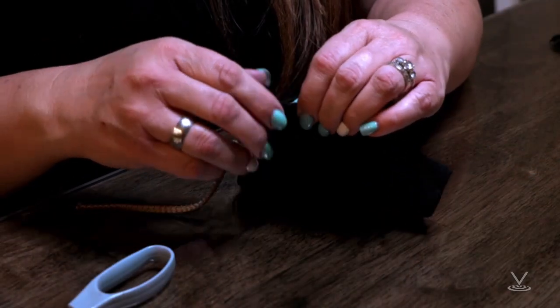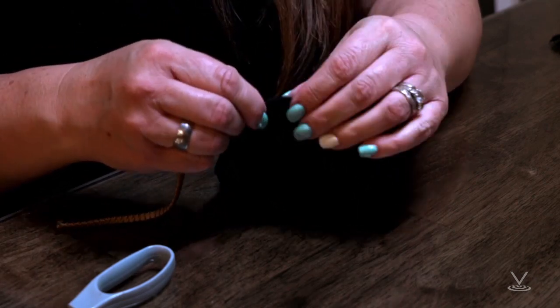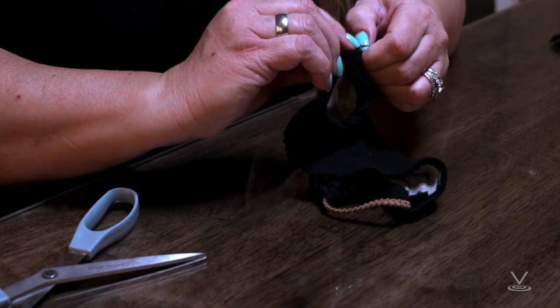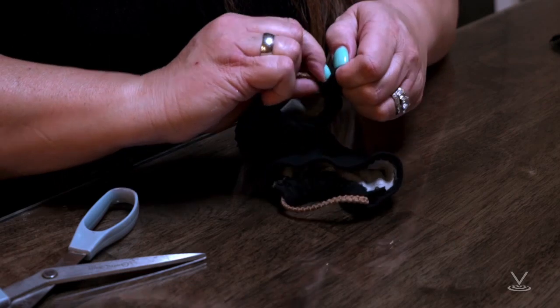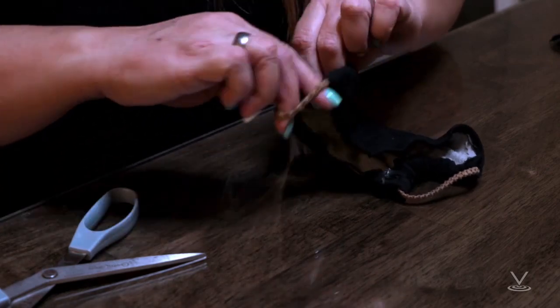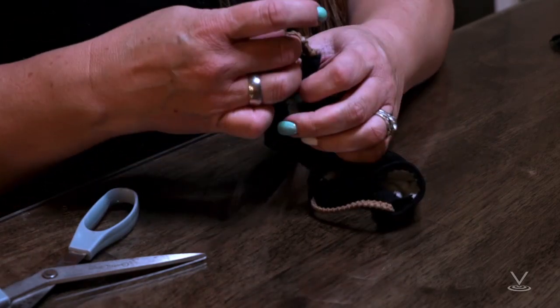Step 3: Run a 6-inch length of 1⅛-inch wide elastic through the wider hem on each side of the face mask. These will be the ear loops. Use a large needle or bobby pin to thread it through. Tie the ends tight. If you don't have elastic, you can use elastic headbands or hair ties. If you only have string, you can make the ties longer and then tie the face mask behind your head.